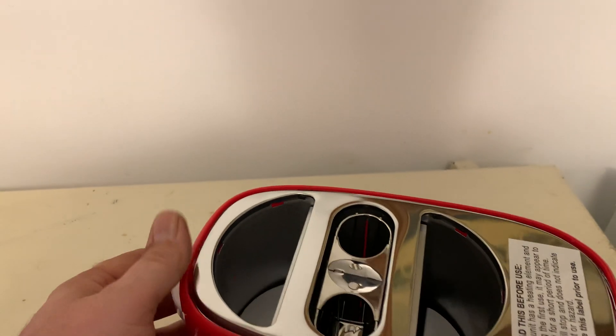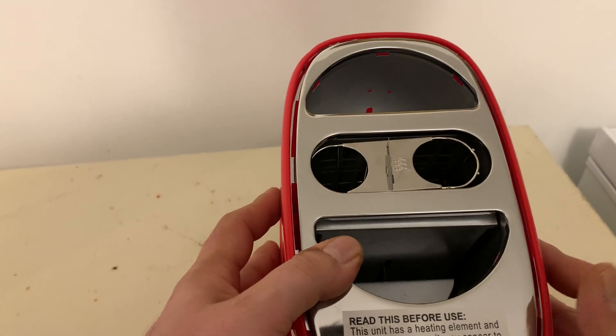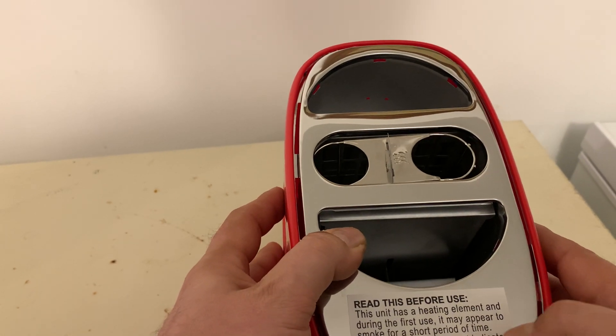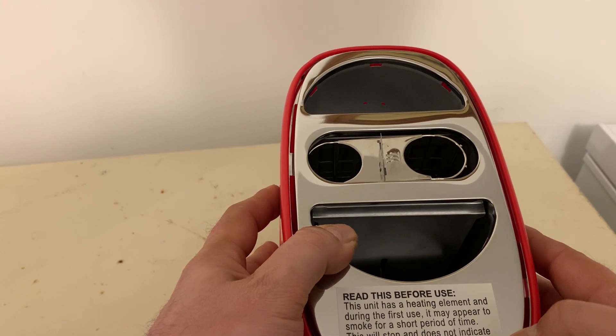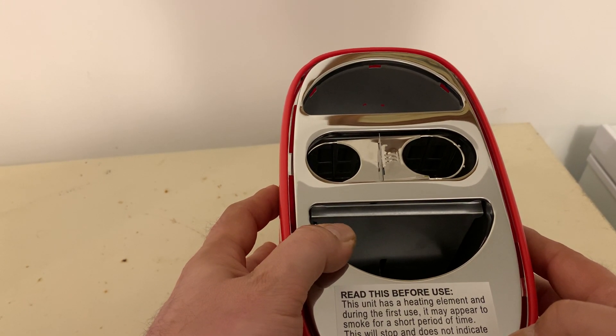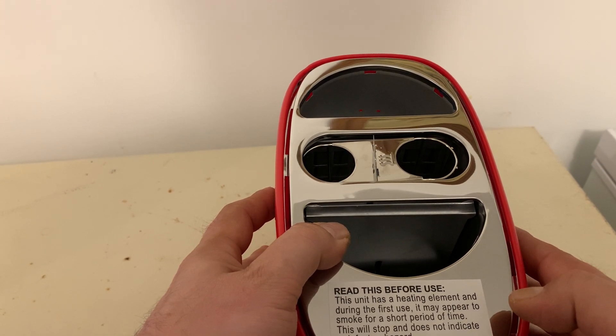Two hot dogs in there at a time. When you first get it — I just got mine — it says read this before use. This unit has a heating element, and during the first use it may appear to smoke for a short period of time. This will stop and does not indicate a defect or hazard.